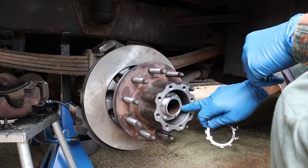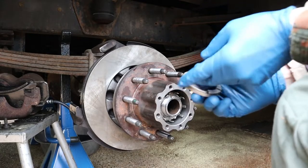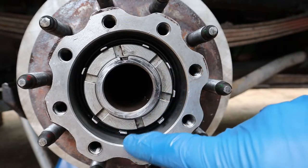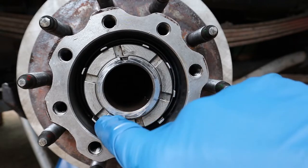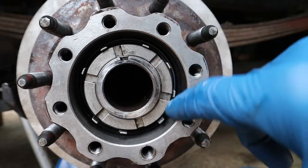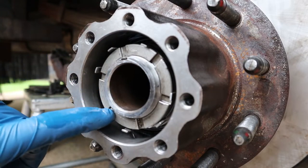The nut's torqued — 18 foot-pounds is where you leave it, you don't back it off any after that. The next thing that goes on is this retainer clip, and then after that is the outer nut. This outer nut goes on and gets torqued to 98 foot-pounds. Once you get this outer nut torqued down, if you're lucky one of these slots is going to line up with one of the retainers on that clip, so then you're going to bend the tab down into the slot. If it doesn't line up, you may have to tighten or loosen it just a little bit. Get one of these lined up and bend it in place — that's got the nut locked in place.